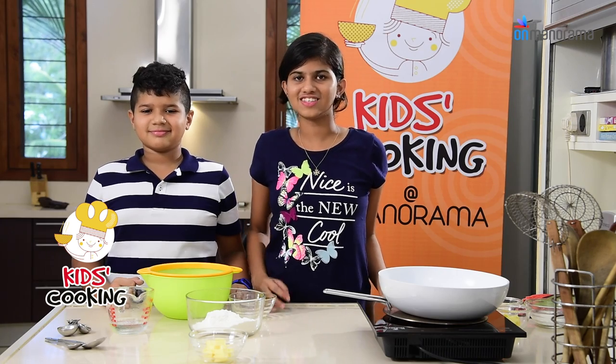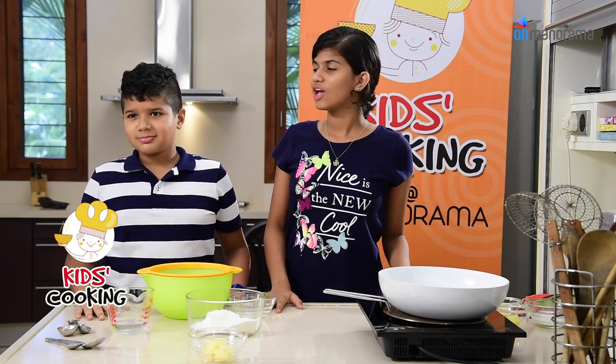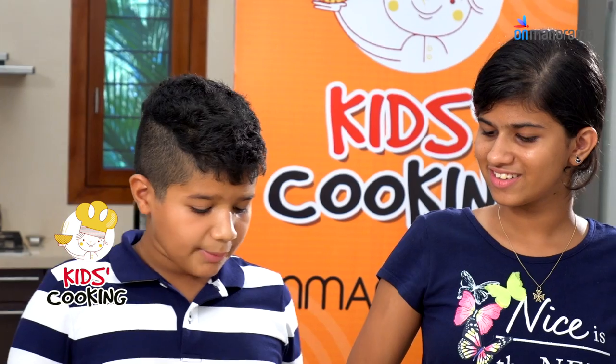Hey! I am Alayka and today I have my brother Nihal with me. What are you making today, Nihal? I am making my world famous chicken pot pie.